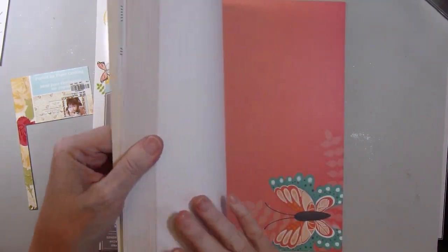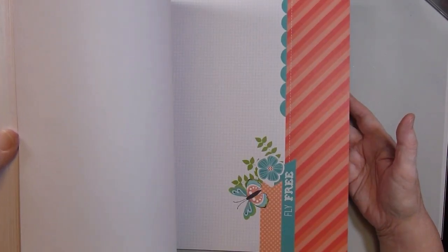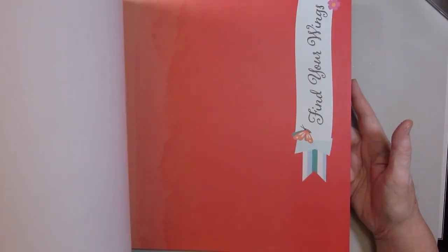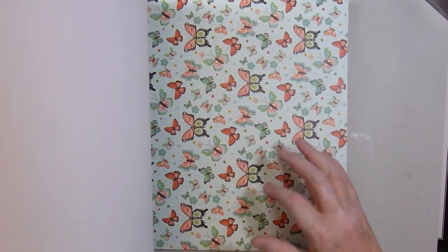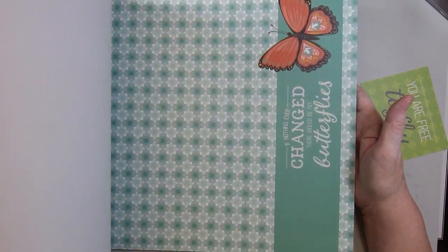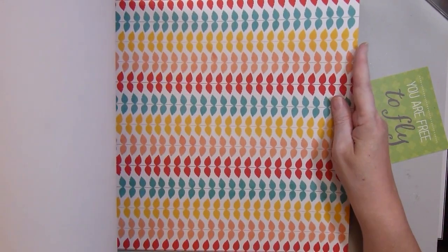I like the bright, perky colors, and I love butterflies. So there's some wild ones, and some more neutral ones, and some cut-aparts. One of the pages had a piece torn out of it — just a little chunk torn out — but otherwise the paper pad was complete. Here's an alphabet cut-apart. I'm not really sure what I'm going to do with that; I think those are hard to use.